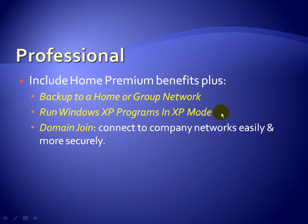If you have a program that doesn't work in Windows 7, you can switch Windows 7 to run in XP mode so you can run your XP programs. And finally, new to Windows 7 Professional is Domain Join — the ability for your computer to connect to a company's network more easily and securely.